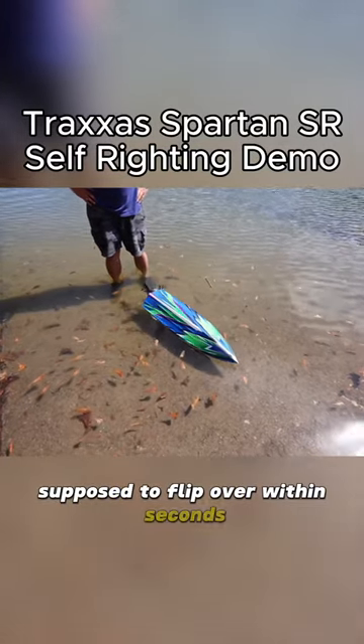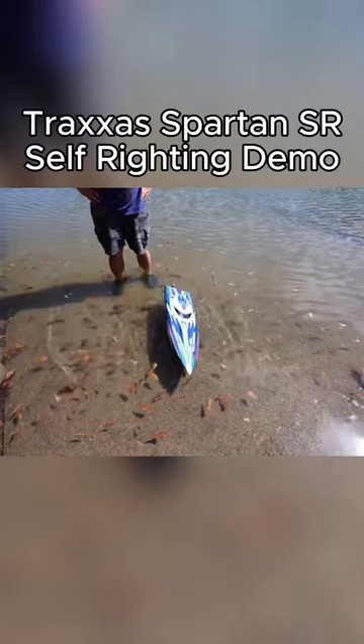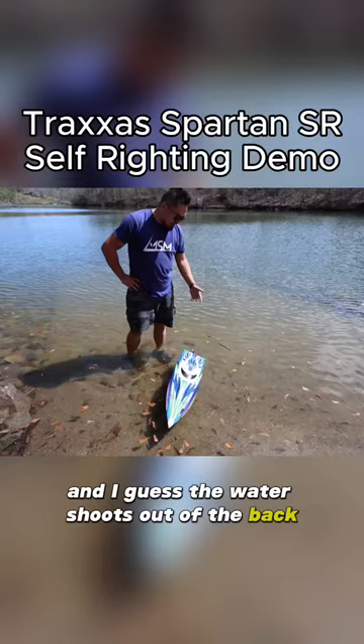It's supposed to flip over within seconds. There you go, it's going. Nice! So then it just stays like that until you go again, and I guess the water shoots out of the back and you can keep going.